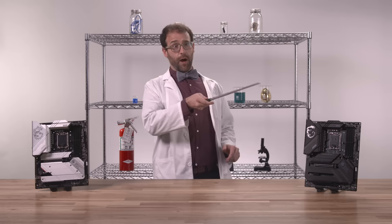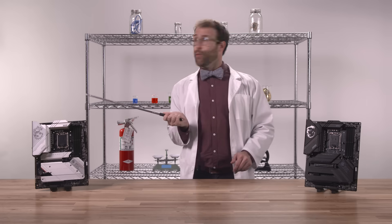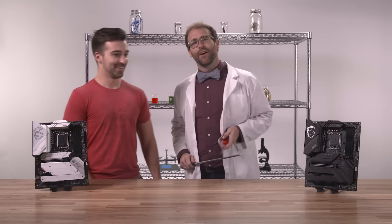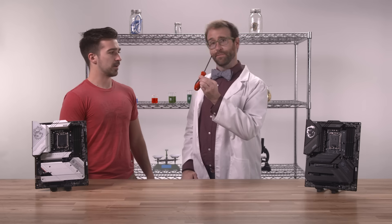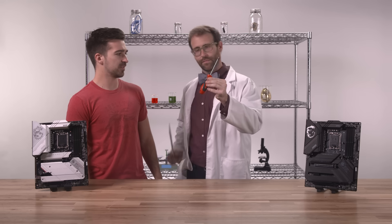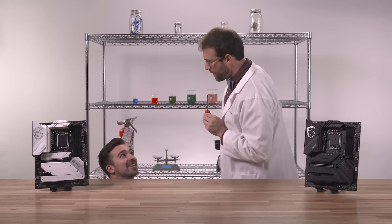I need a volunteer. Let's see — you! Tom, come on down. Tom, what is this? Twisty chopstick. Broken fork. Small ice pick. Is that what you use to fix your Walkman cassette tapes? Because you're old? Yeah, close. Have a seat, Tom. This is a screwdriver, a relic of previous generation motherboards.